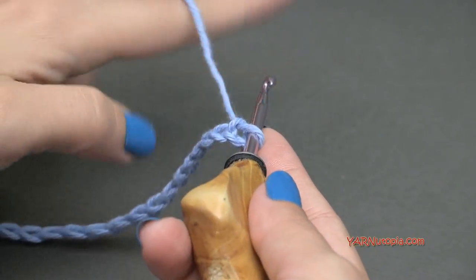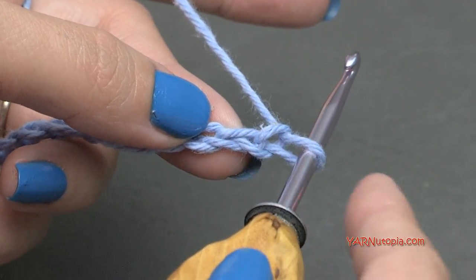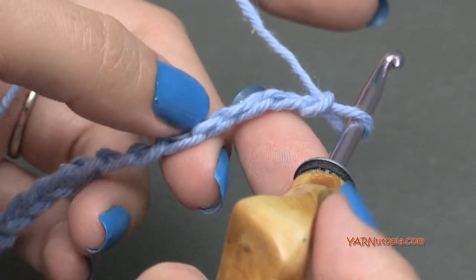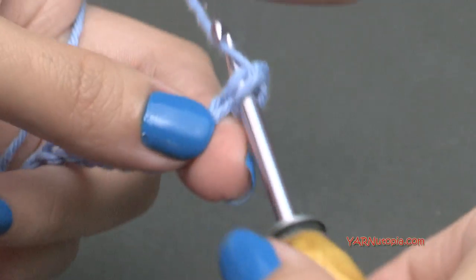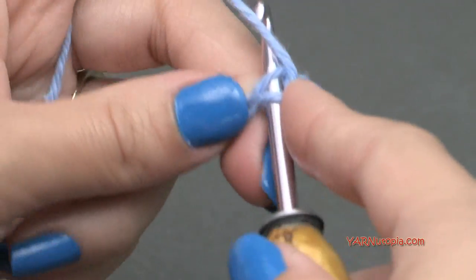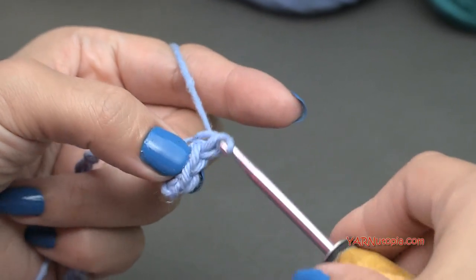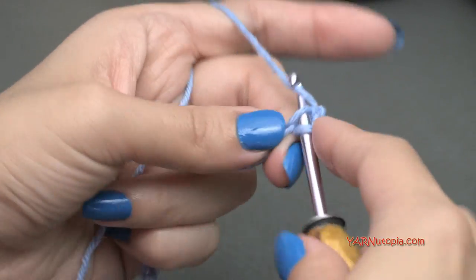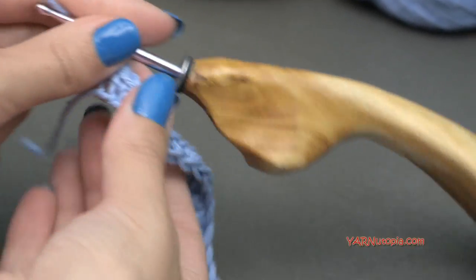Row one says to single crochet in the second chain from the hook and all the way across. The loop on the hook does not count as anything, so count one and two right in this chain here. What I personally like to do — just a personal preference — is to turn my chain toward me and work in these back ridges. Go into that second chain from the hook, yarn over and pull through, yarn over and pull through two loops. We're just going to single crochet in each chain across. This is what your work should look like so far.